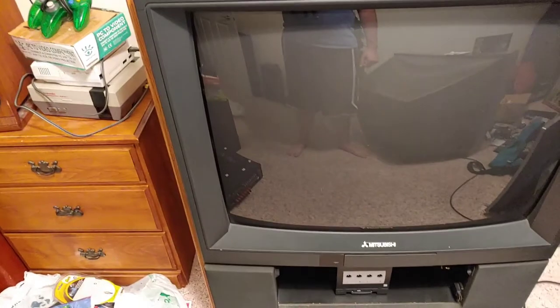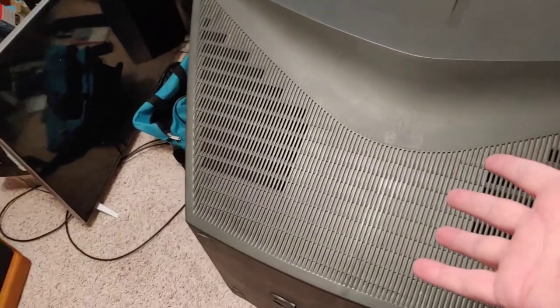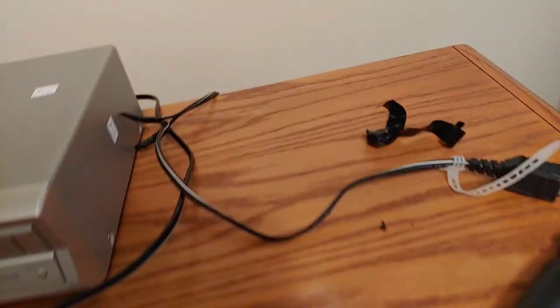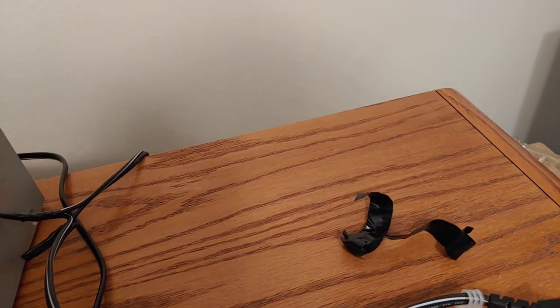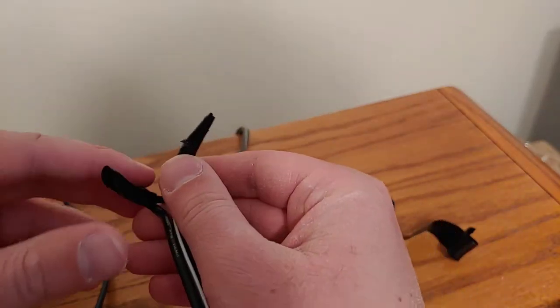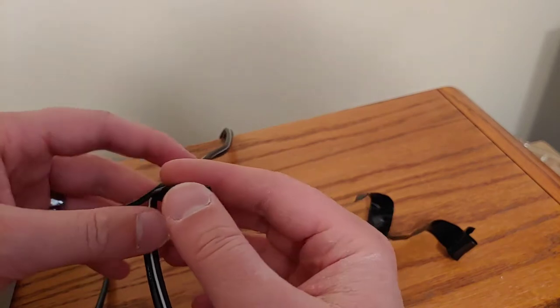Hey everyone, so I was just rearranging this room a little bit now that I'm done with the TV Wars stuff. I got this Sony Trinitron moved down and I've got the Mitsubishi here, just kind of pushing it back into place. And yeah, I was thinking about doing a more permanent repair on this power cord here. I got this TV from my grandpa and the cord was cut - I don't know if it got cut when we were moving it or what.